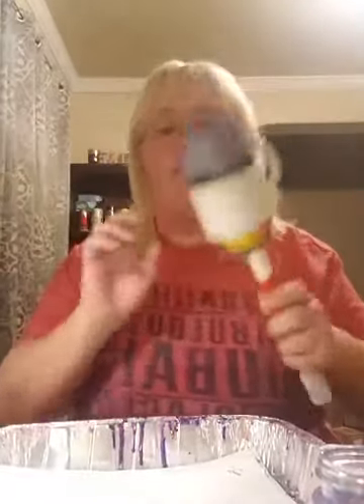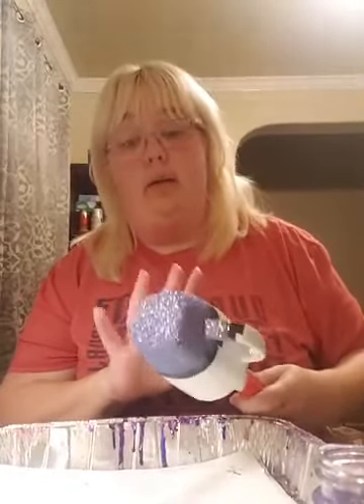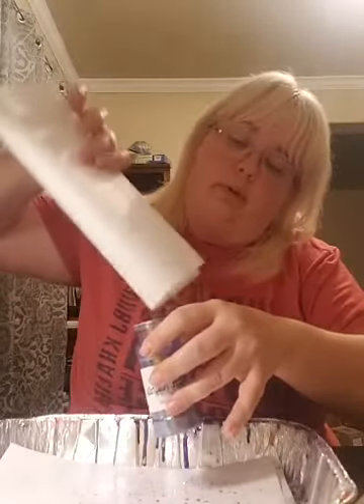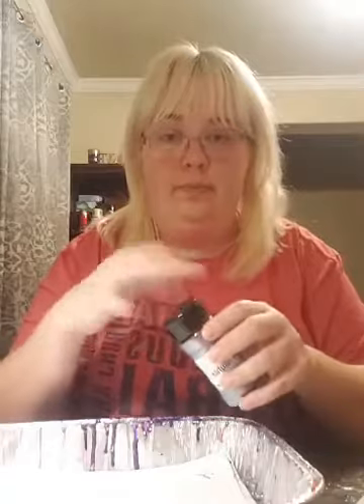These were IKEA coffee cups — somebody donated me some really expensive white coffee cups. I don't even shop at IKEA so I wouldn't know. I'll pull the tape off right now. Okay, we'll pull it off. I'm covered in glitter, y'all — this mod podge method is messier.